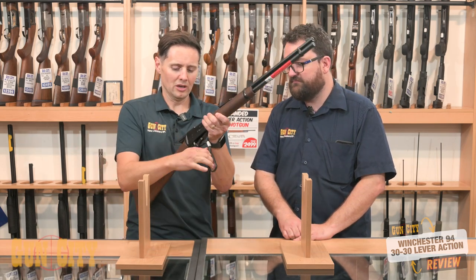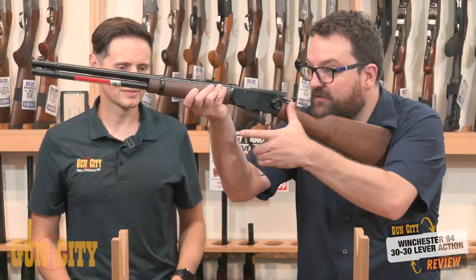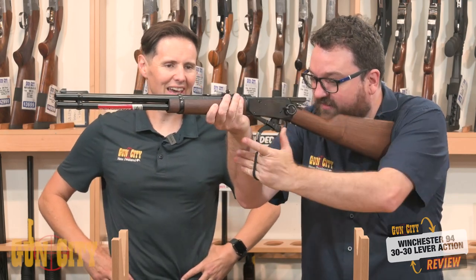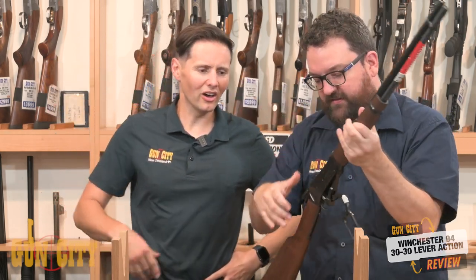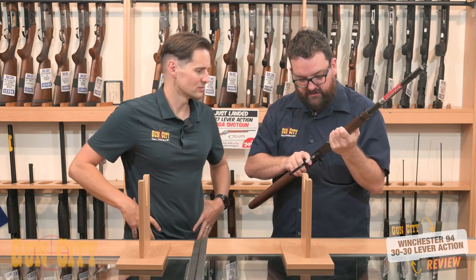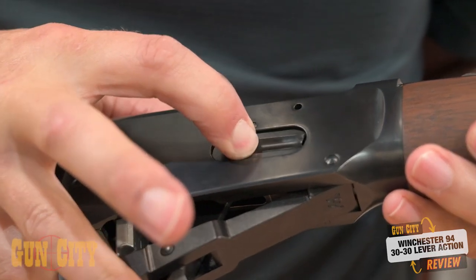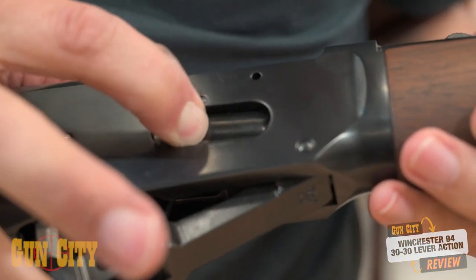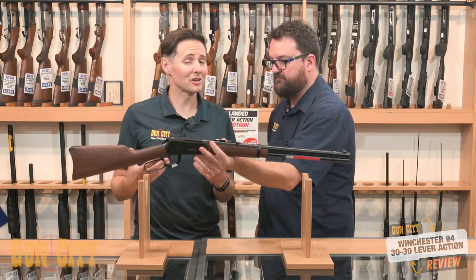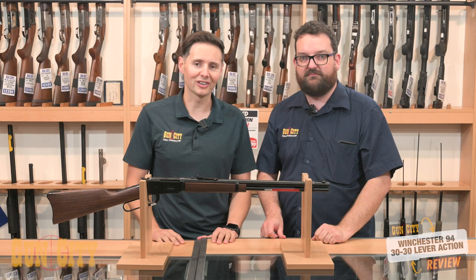Before you go, just give us a quick cycle. Good for me because I'm left-handed — and it has an ambidextrous safety on the tang as well. One last thing: in terms of the feed port, nice and easy on the side there. The spring's nice and easy, so it shouldn't be too hard to load. Good rifle! Come in and check out one of the Winchester 94s and ask Coop how to get into cowboy action shooting.